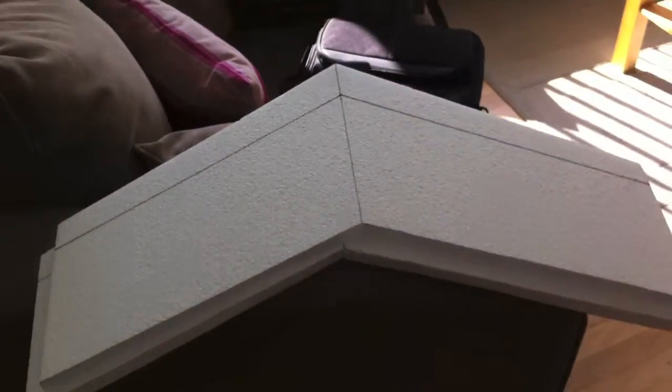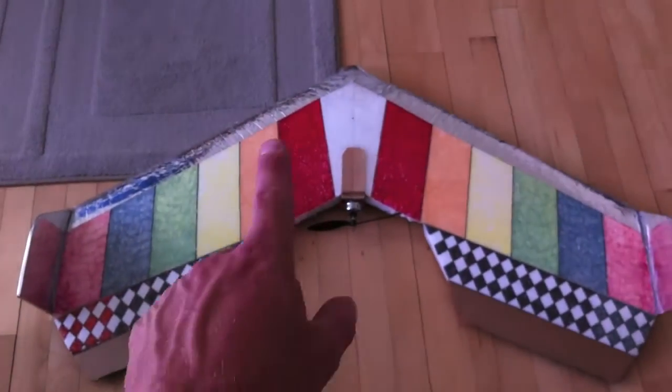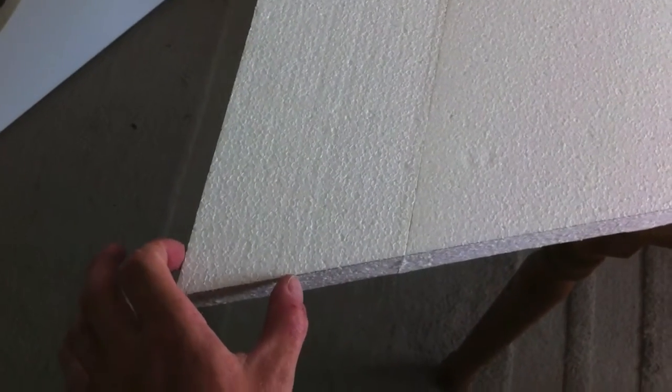They have the Mini Swift, which is about this size here, then the normal Swift 2 which is like my normal wing — except mine is about 20 centimeters wider, so this is bigger than the normal Swift. Then they have the MaxiSwift. This is going to be my experiment at doing a MaxiSwift, except mine is actually about this much wider than the MaxiSwift in total — slightly larger.